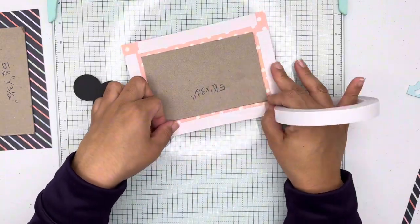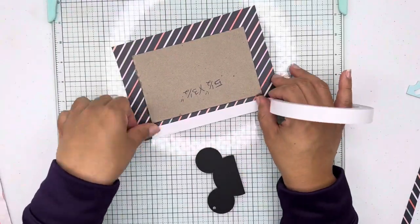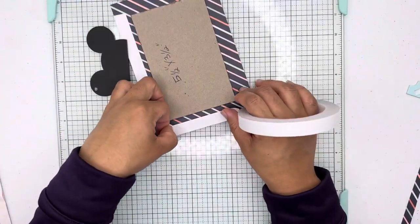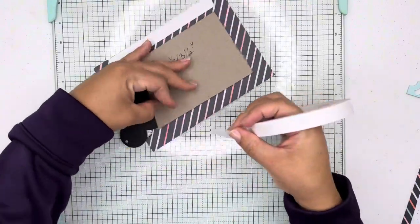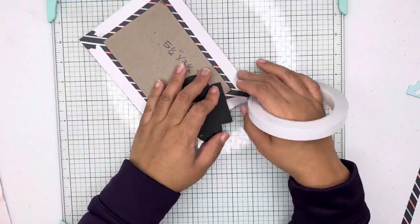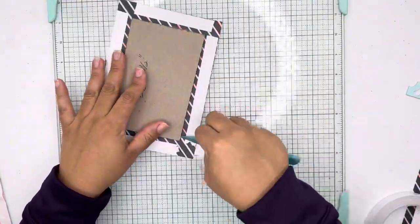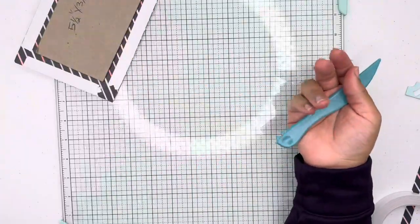I really like using this book binding guide tool. It helps make sure all your corners are clean and precise — everything just looks better when I use it. Here you see me pressing the tip down and then using this tool to cut my edges.